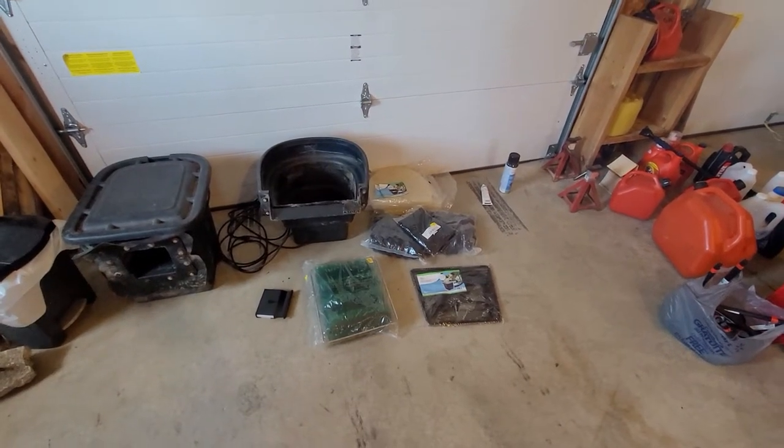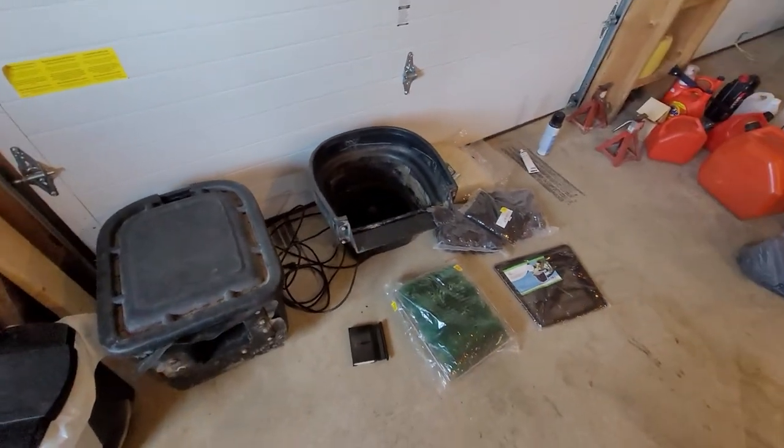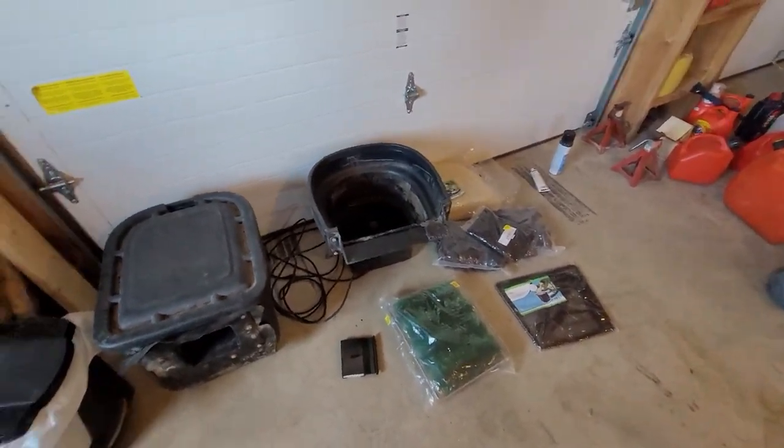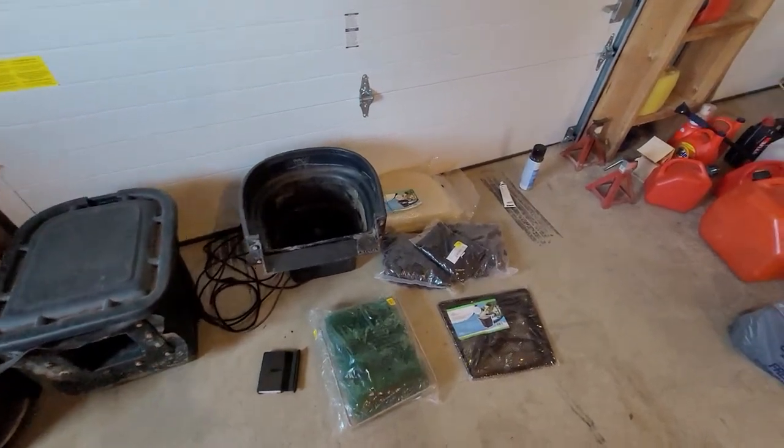Alright guys, welcome back to the Train Brothers Railway. This is a little update for our garden railway. Now don't worry, the irony is not all lost — we're putting a pond in our garden railway, as you might have seen in previous videos.